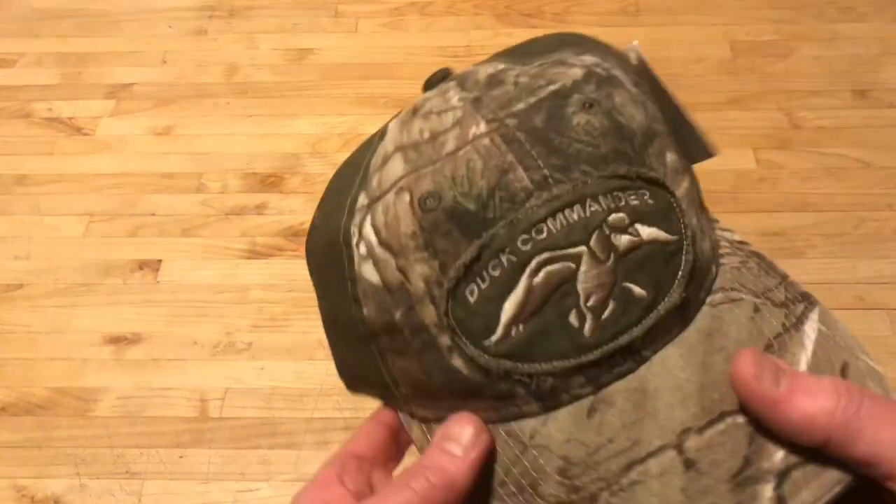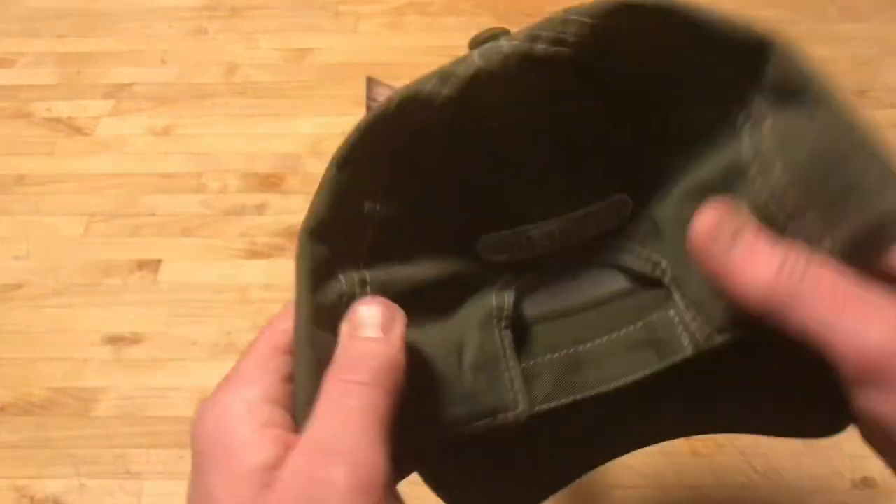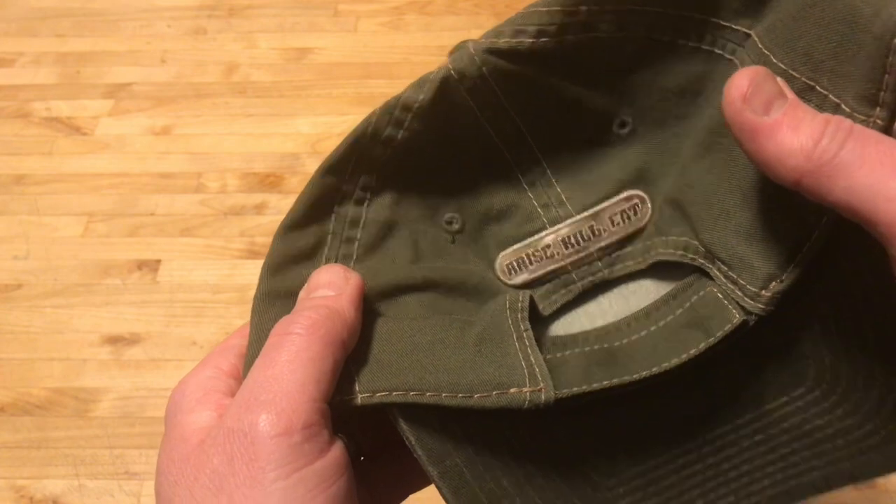And the last item is this Duck Commander logo hat. Camouflage. It's hook and loop — Velcro on the back. Says: Arise, Kill, Eat.